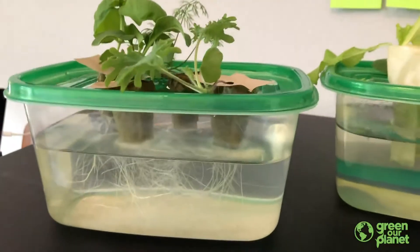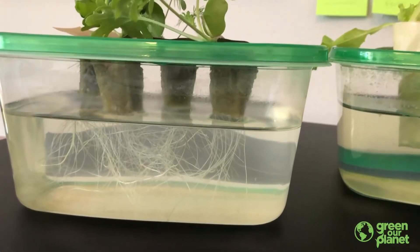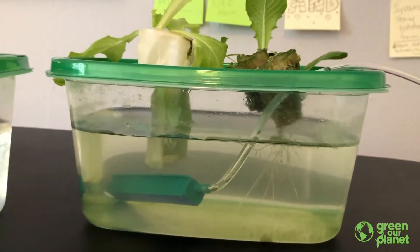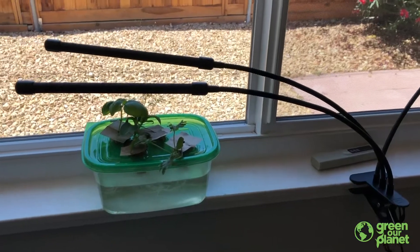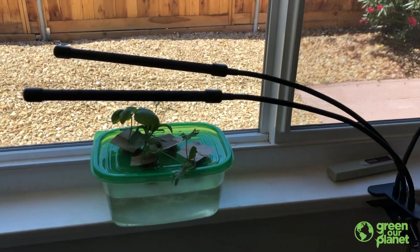As long as the roots in a hydroponic system come in contact with the water, the plants will begin to grow. Remember, in hydroponics we add the nutrients that the plants need to that water, making a nutrient solution that makes it possible for the plants to grow. After that, if we just add a little light — either from a sunny window, a greenhouse, or some grow lights — the plant has everything it needs.